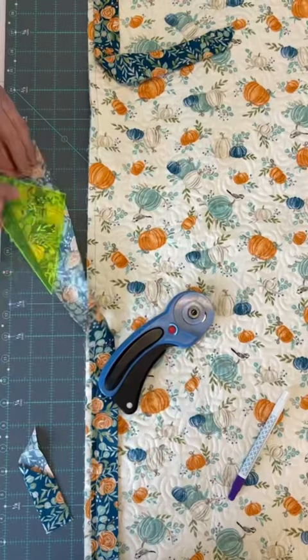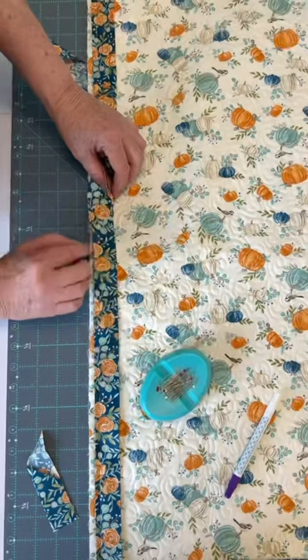For the binding on the right side, you'll repeat this process, rotating your ruler by 180 degrees with the letter R on top.